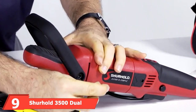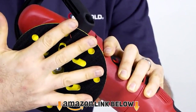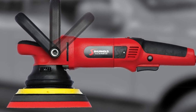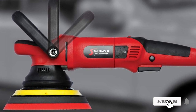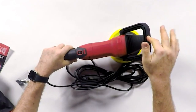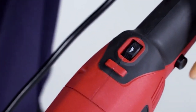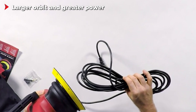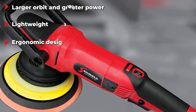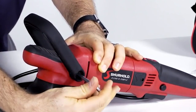Next at number 9 we have the Shurhold 3500 Dual Action Pro Car and Boat Buffer Polisher. The Shurhold 3500 Professional Grade is a great tool for beginners and car enthusiasts. This product features a 21mm orbit and a 6-inch backing plate which can be changed very easily. There are 6 speed controls selectable through a dial ranging from 1800 to 4800. The motor needs AC power of 120V and 7.5A current. The backing plate can fit a 7-inch pad, covering a significant amount of surface area to get the job done easily and quickly. The dimensions are 6.2 inches in length, 7.5 inches in width, and 16 inches in height.